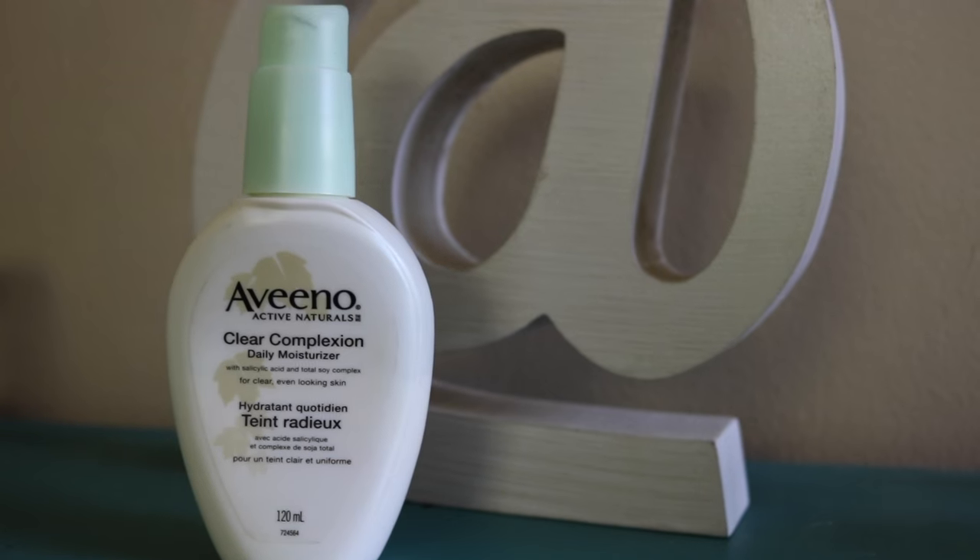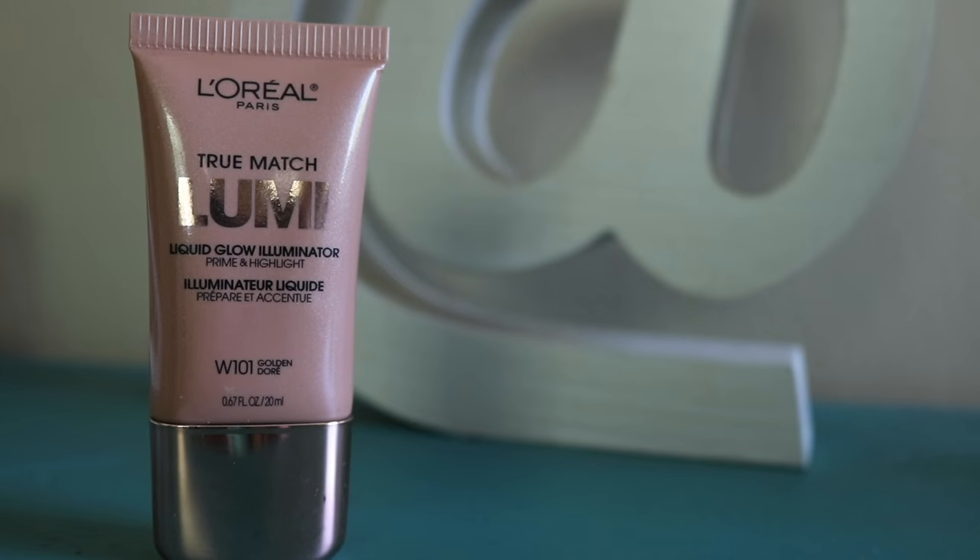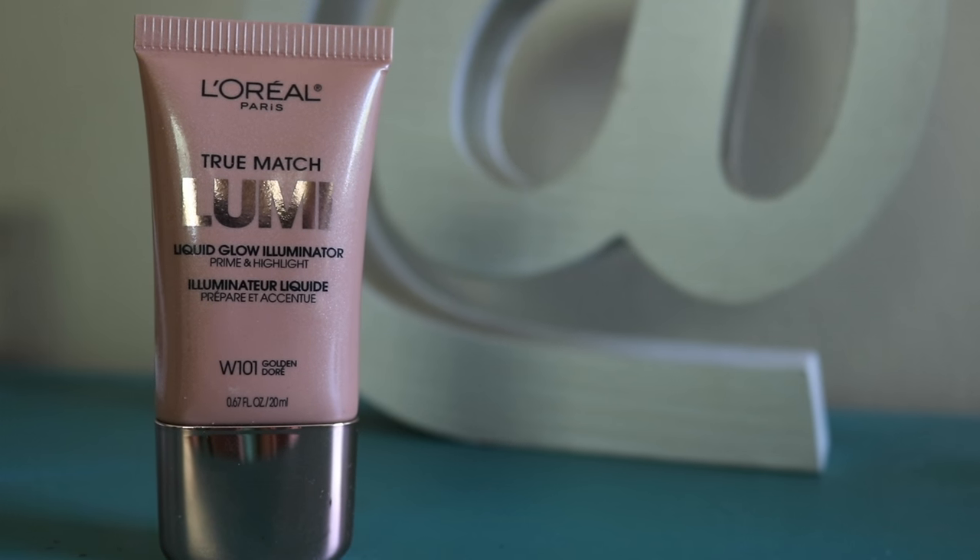I already moisturized my face with the Aveeno daily moisturizing clear complexion moisturizer — I'll link it below. I'm going to start with an illuminating primer just to wake the skin up. You can use any primer that claims to be illuminating. Today I'm using the L'Oreal Paris True Match Lumi liquid glow illuminator in golden. I'm just going to rub that all over my naked face — it smells very chemical, but we're going for it.